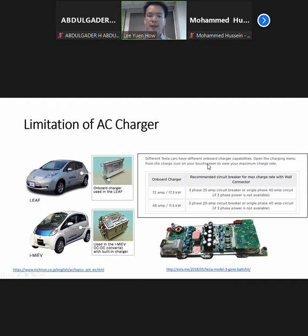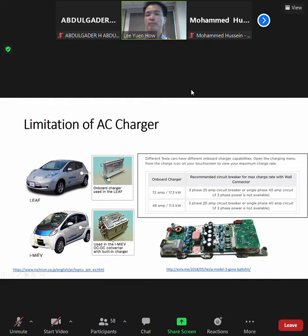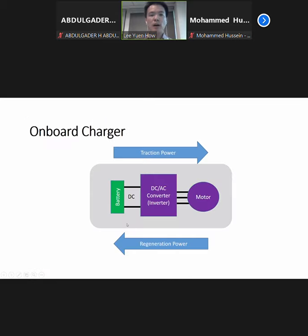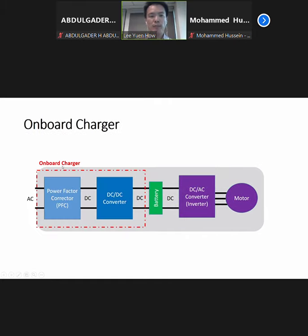For the iMIF, they also have an onboard charger but it's only 3.7kW if I'm not mistaken. Onboard charger — how does it work? The onboard charger will have a power factor corrector itself, PFC.